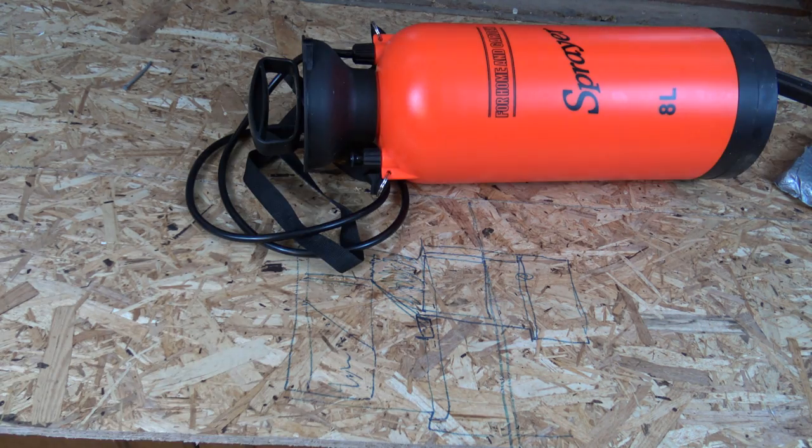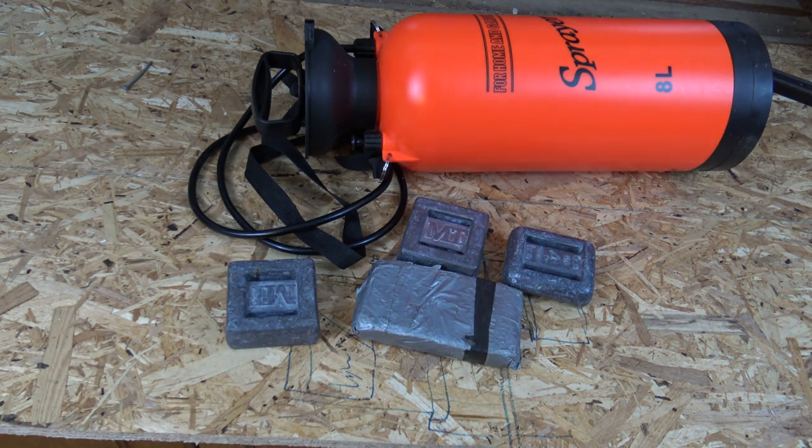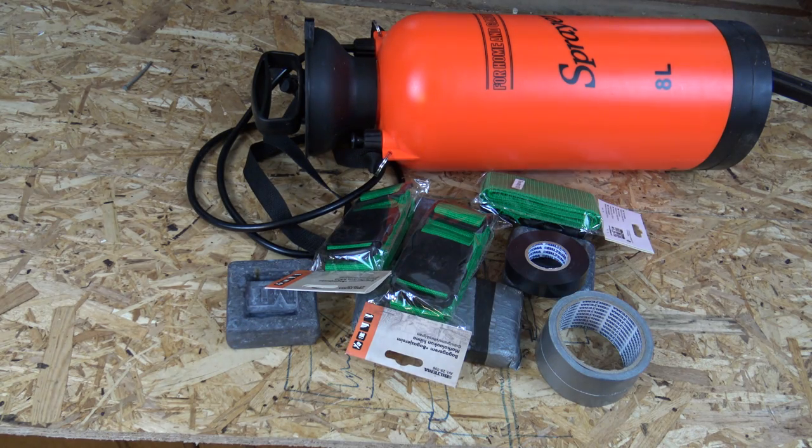To build this you're going to need a sprayer with a pump, eight kilos of weights, baggage straps, tape and more tape.